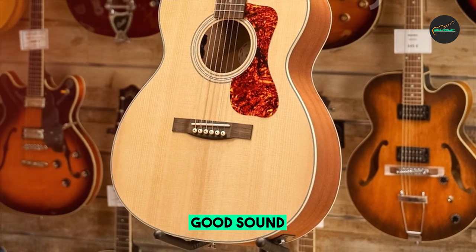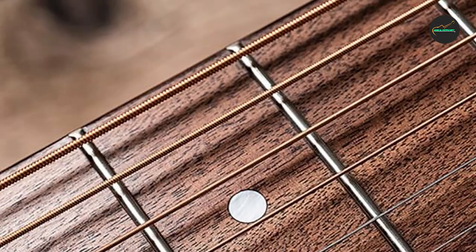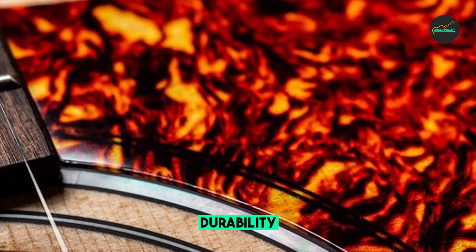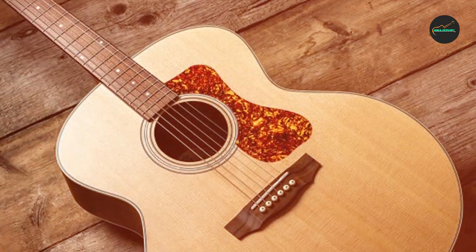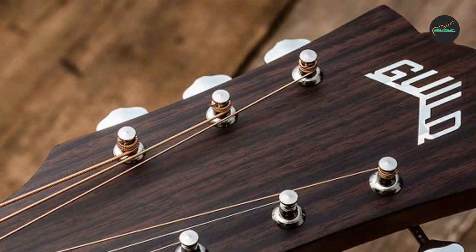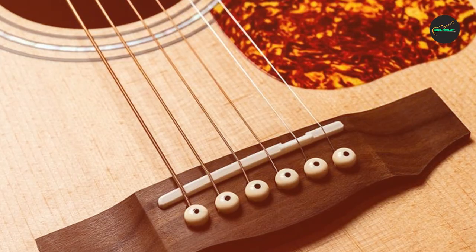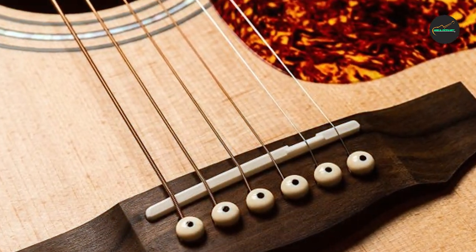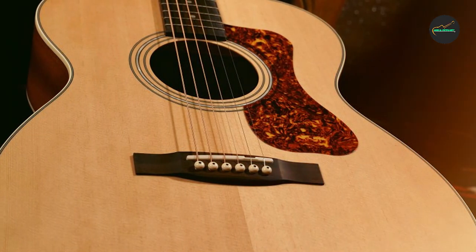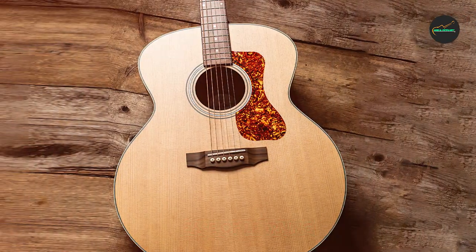Sound quality: one of the most striking features of the Guild OM-240E is its rich, warm, and resonant sound. The solid mahogany top contributes to a distinct tonal character, characterized by balanced midrange, clear trebles, and a focused low-end response. Whether fingerpicking or strumming, this guitar projects a beautiful tonal balance perfect for a wide range of musical styles. The onboard Guild AP-1 Active Acoustic Piezo Pickup System captures the guitar's natural tones accurately and reproduces them faithfully through an amplifier or PA system, ensuring a seamless transition from intimate acoustic sessions to larger performances.